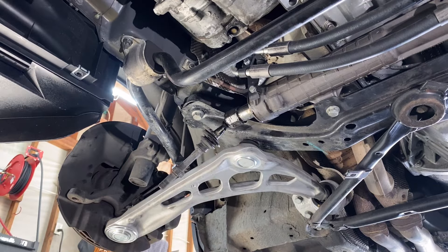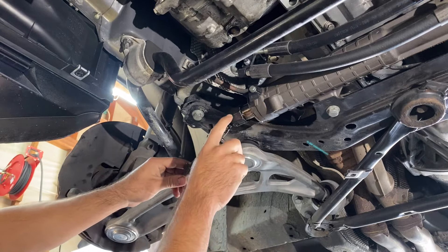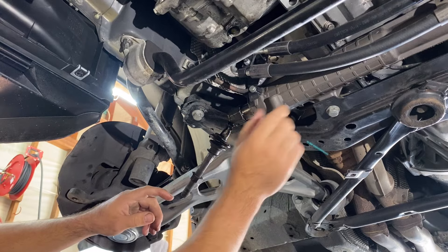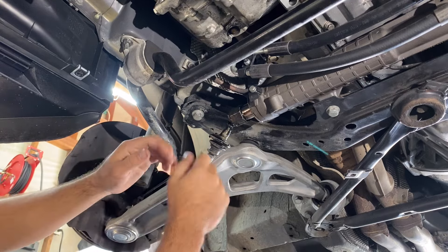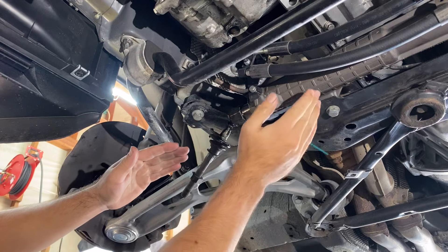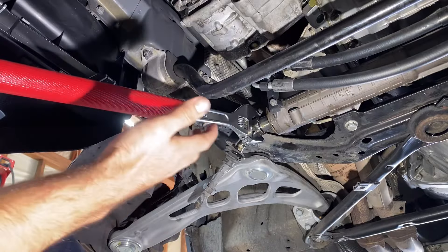Before I break this inner tie rod loose, I'm going to turn the steering wheel all the way to the left. See how the entire assembly sucked in? We're doing that before we put stress on this nut because it reduces the amount of leverage and stress on the rack and pinion. If the rack is extended out further and we wail on it with a wrench, that force multiplies by how much leverage we have sticking out of the rack and pinion.